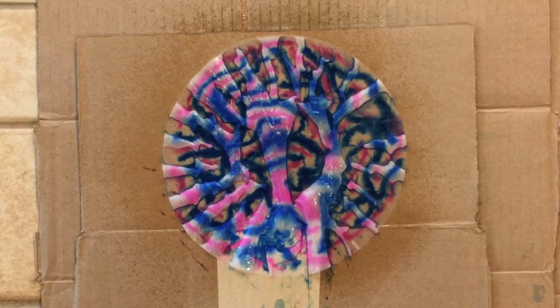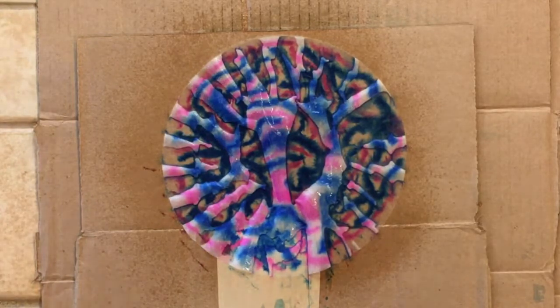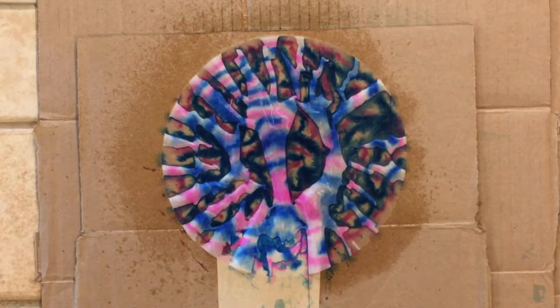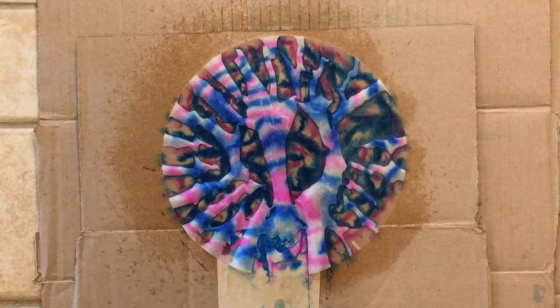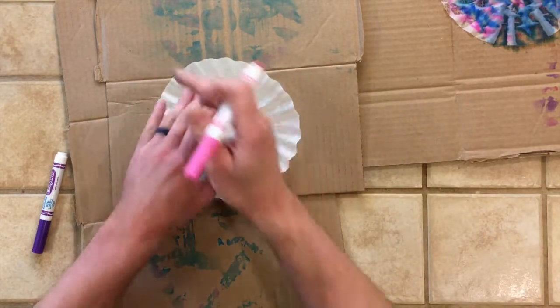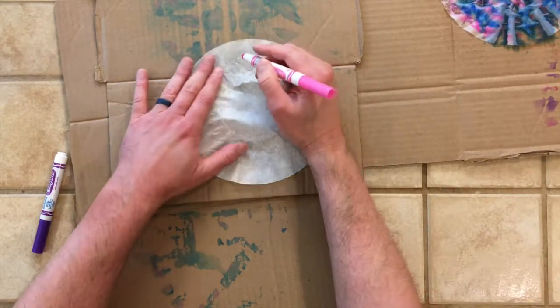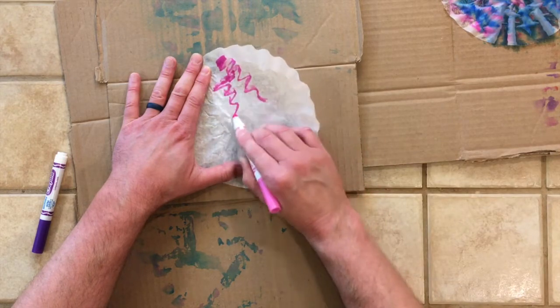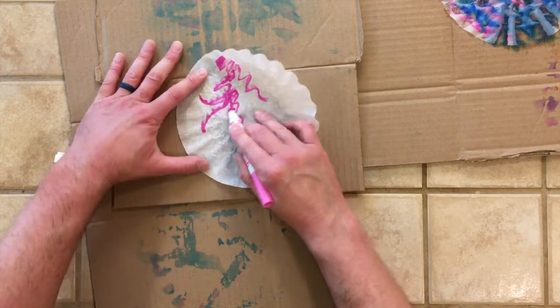I'm doing a little time lapse so you can watch what happens after you spray it with water and let it sit. I let it sit for about a minute and a half to two minutes, and then I move the cardboard over to the side. If you pick it up off the cardboard right away, it will make the colors lighter because there's a puddle of water underneath that filter with the colors still in it. If you pick it up, it might run a little bit, so be very careful. Always have a paper towel or rag handy.